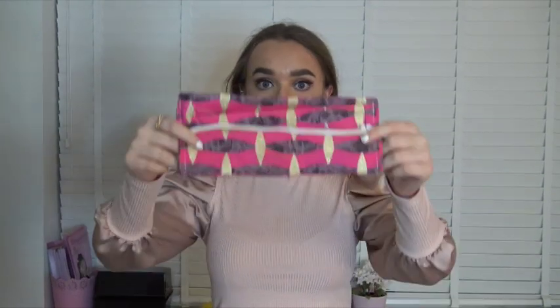So guys, as you can see here's the finished product — this is what it looks like from the other way, and this is what it looks like on. If you like this video I would love it if you could like, comment, and subscribe. Thanks so much for watching. Bye!